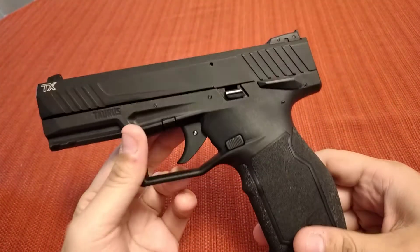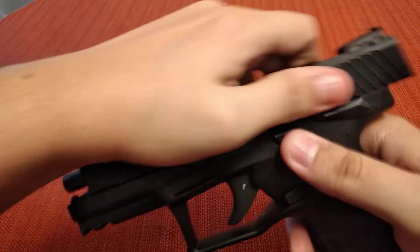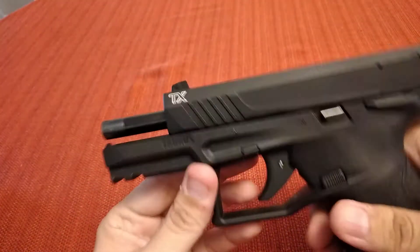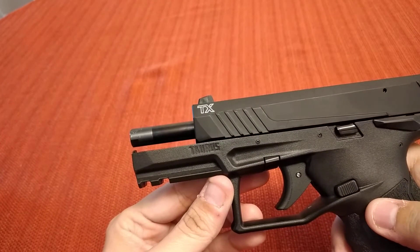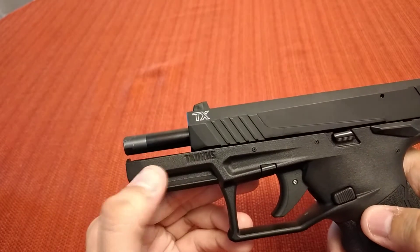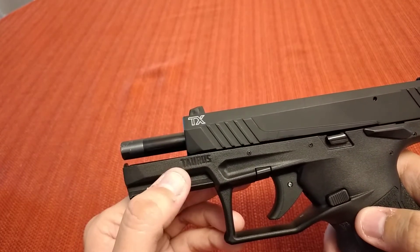This is a fixed-barrel gun. It means it doesn't lock, it doesn't tilt — it's not a tilting system. So you can see when it's locked back, it's not tilted up. It just holds its position.